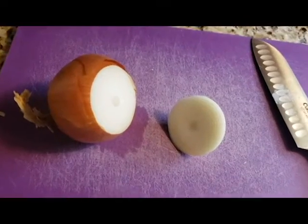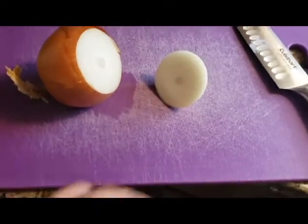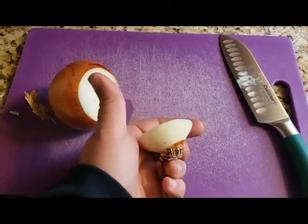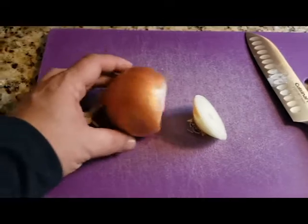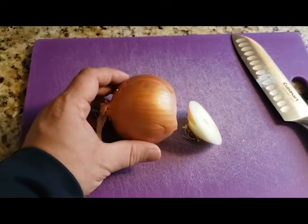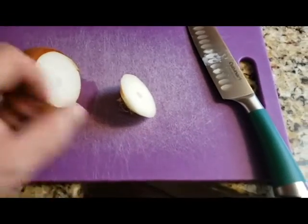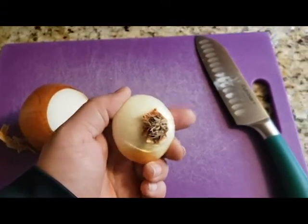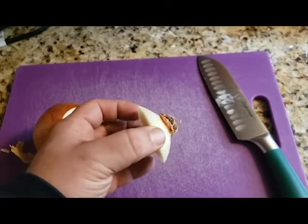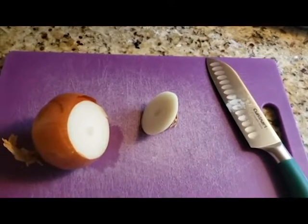When you cut this, you want to make sure you cut off at least about an inch. As you can see, that still saves a lot of onion. After you do this, it depends if you have rooting compound or not — if you don't, that's fine.